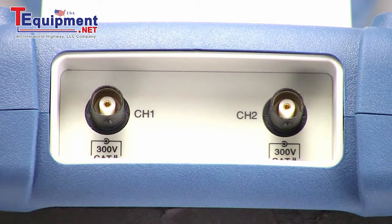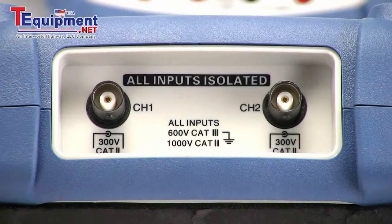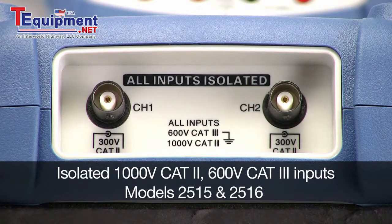Models 2511 and 2512's inputs are non-isolated and rated for 300V CAT2 measurements with the included probe. Models 2515 and 2516 provide isolated input channels rated for 1000V CAT2 and 600V CAT3 measurements with the included probe.